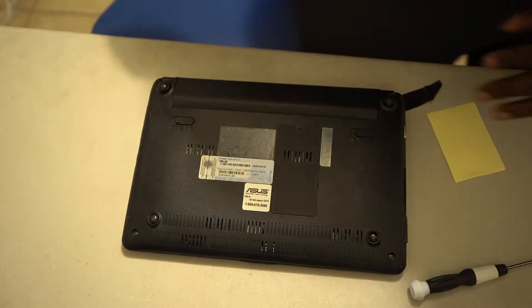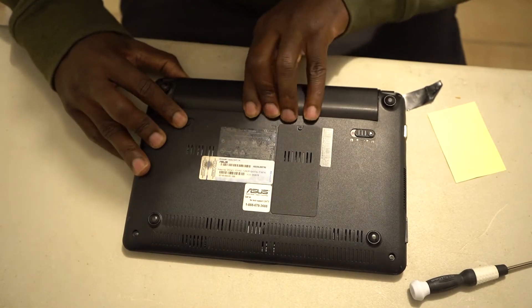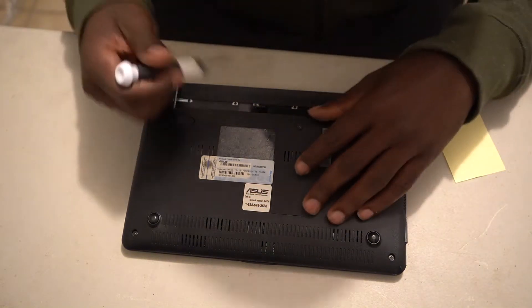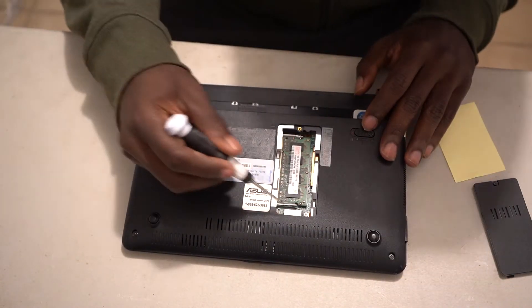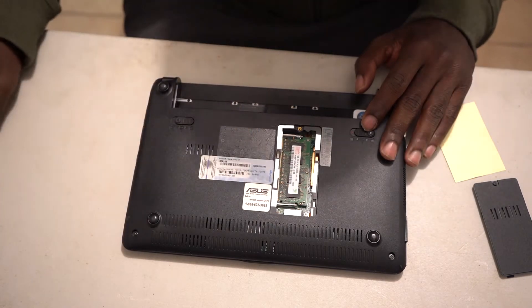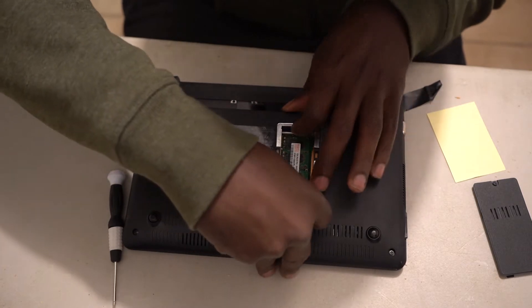I already unscrewed this, so I'm going to show y'all — this is the 1 gig RAM right here that I'm supposed to take out, because it's too slow and I don't need it anymore. All you have to do is disconnect these two clips.